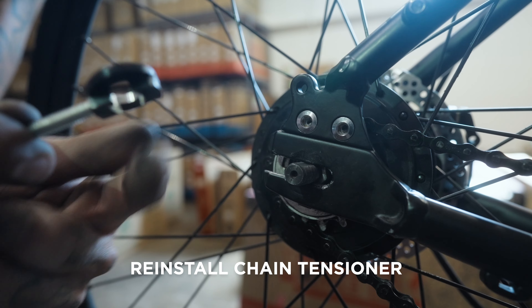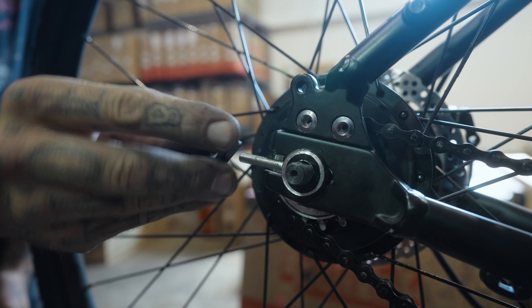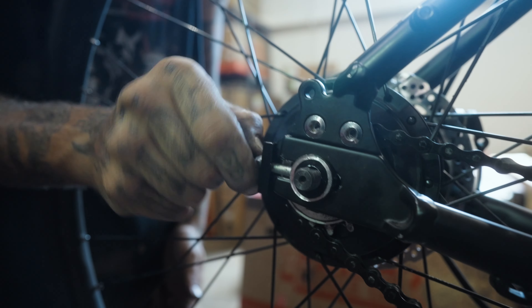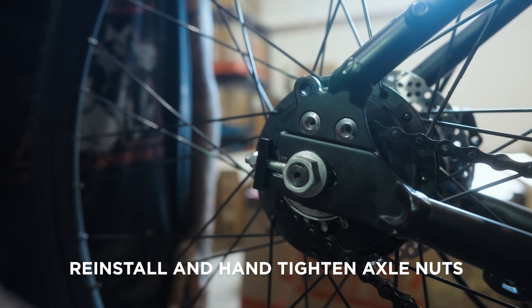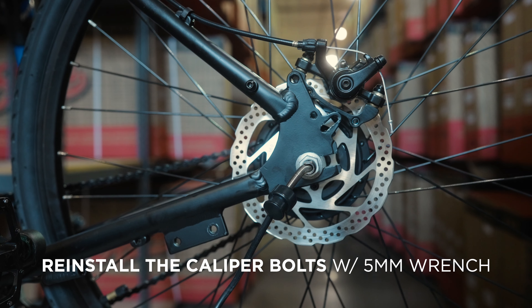Reinstall the chain tensioner, ensuring that the extruded side faces the bike. Reinstall the axle nuts and hand tighten. Align the caliper on the rotor and reinstall the bolts with a 5mm wrench.